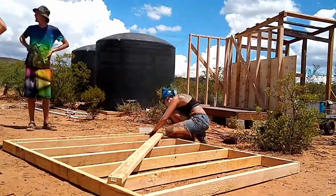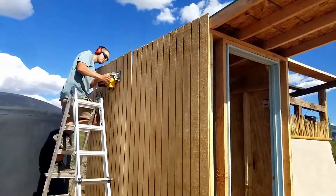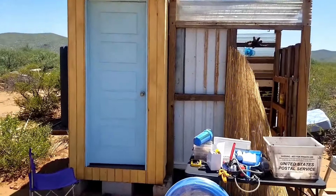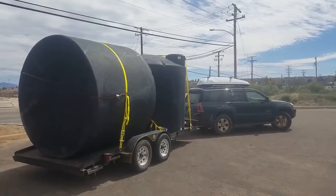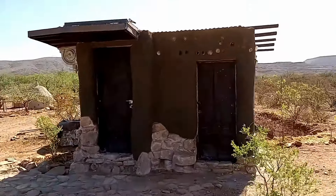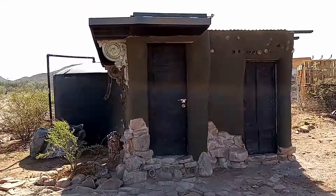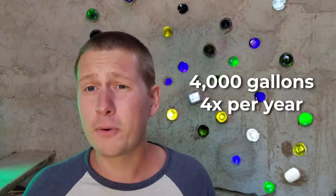After we had a little bit more money saved up and got a little more established, we built our pump house and got some proper water tanks. We ended up getting two 2,500-gallon tanks and a nice shallow well pump. That gave us the opportunity to actually have water trucked in instead of having to go to town to get it. We now have 4,000 gallons of water trucked in about every four months — using water frugally but comfortably.